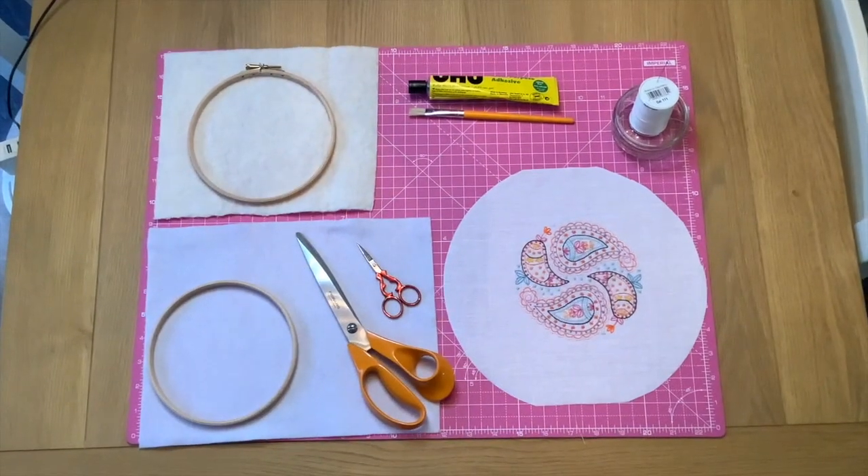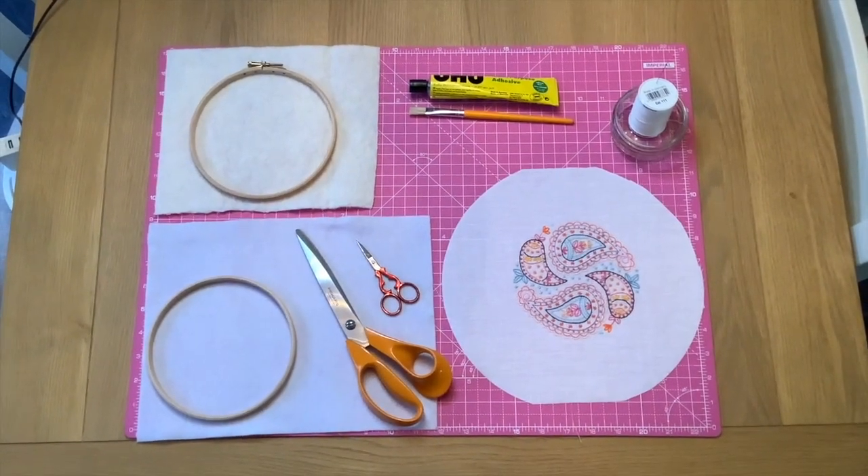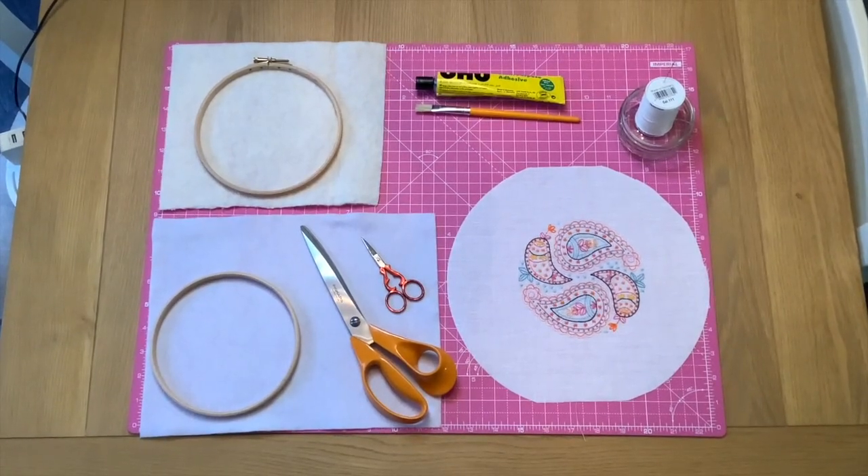There are many ways of doing this I'm sure, and my way will just be one of them, but I will try and give you hints and tips along the way and hopefully you will find this helpful. Let's start with a little look at the tools and materials that you will need to be able to frame your embroidery in a hoop.